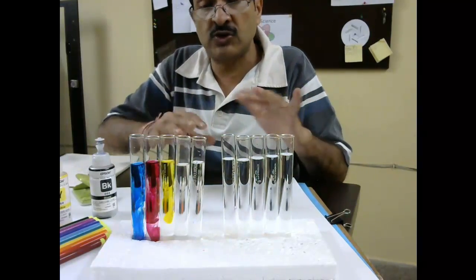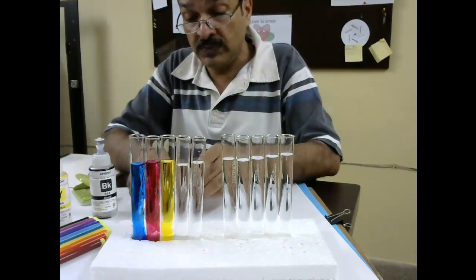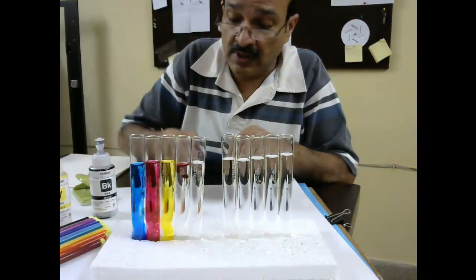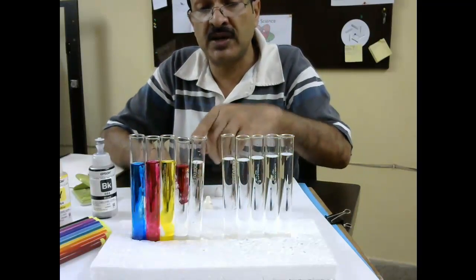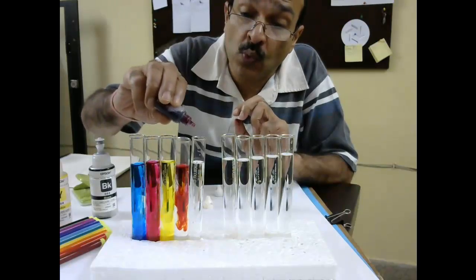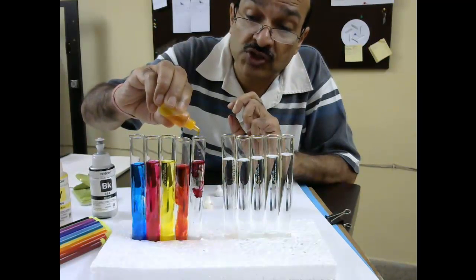Now let's try to make different colors. For red, we will need magenta and yellow, so we will add magenta and yellow — this should become red. Now for orange, we need one drop of magenta and more of yellow, and more of yellow, and this should become orange.